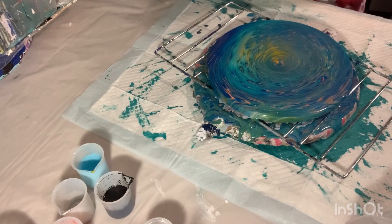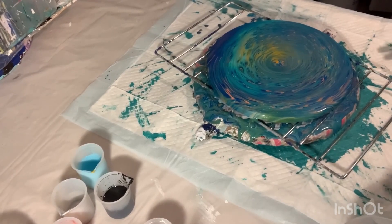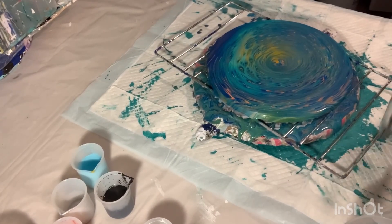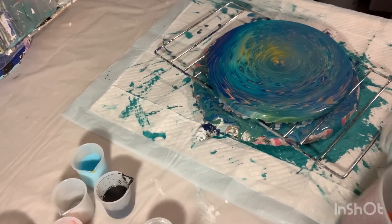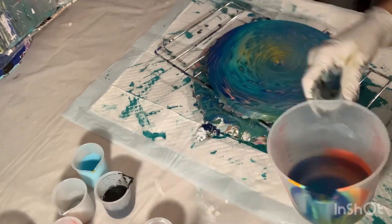That turned out really pretty. Real quick, I'm going to let you know what the colors are in my pouring mixture. Oh, look at that — isn't that pretty? There are nice little cells in there.